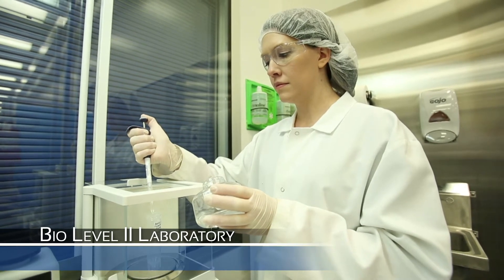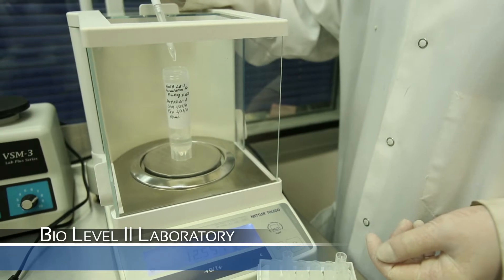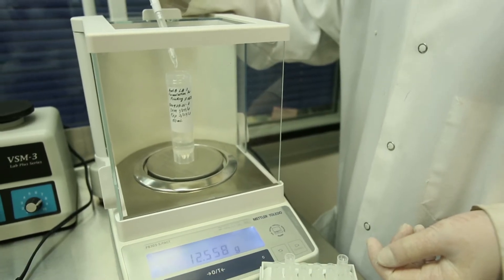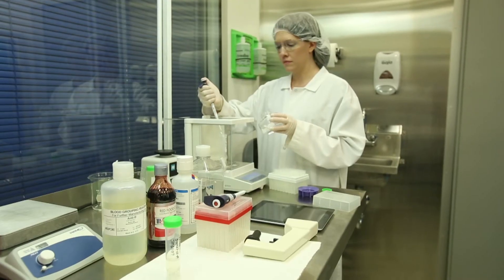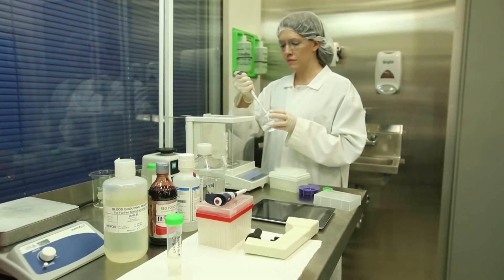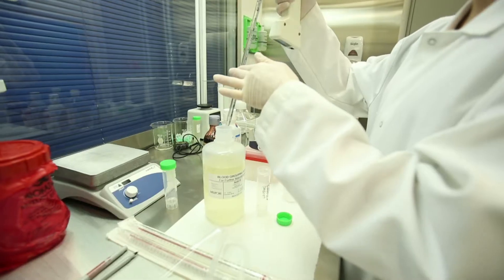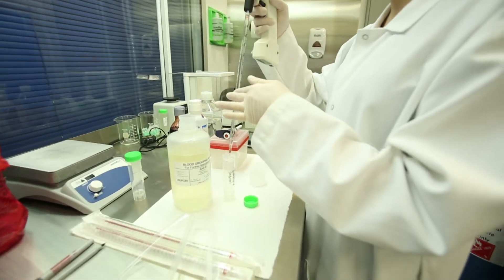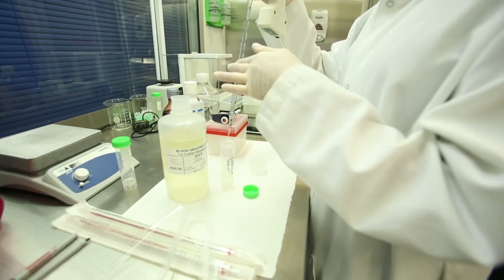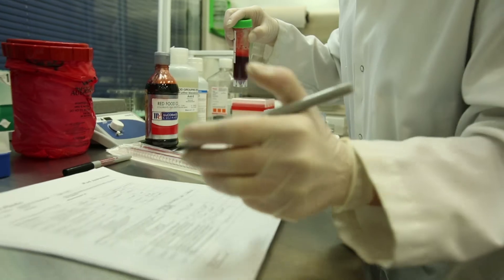Microfluidics begins in the laboratory where a series of chemical reagents are formulated, each contributing to the function of the product. We formulate three specific antibody reagents — A, B, and D, or RH. These formulations are composed of a mixture of reagents and solutions, some of which are also formulated in our laboratory.